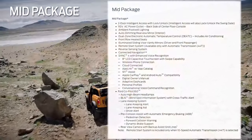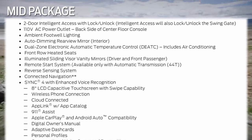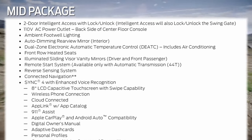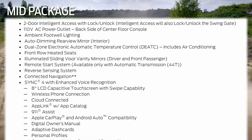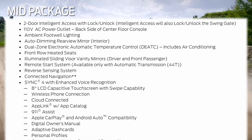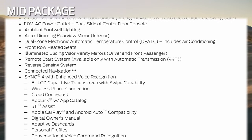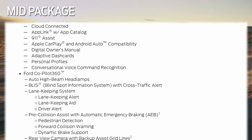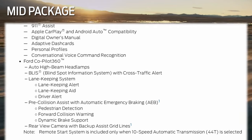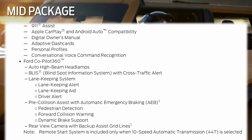The Mid package equips your vehicle with a 110-volt 400-watt AC power outlet on the back face of the center floor console, as well as intelligent access for the front doors and swing gate. It adds comfort features such as heated seats, remote start system, a reverse sensing system, ambient lighting to the footwells, connected navigation, and dual zone electric automatic temperature control. It also equips your vehicle with additional Ford Co-Pilot 360 technology: BLISS lane keeping system with lane keeping aid, lane keeping alert, driver alert system, and the reverse sensing system.